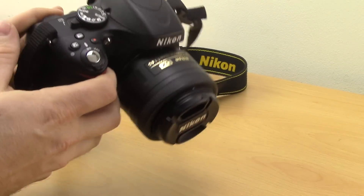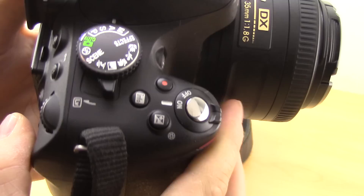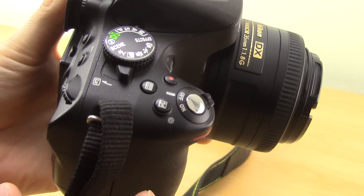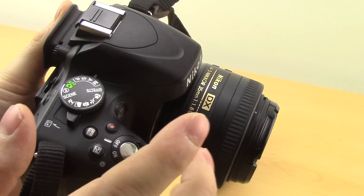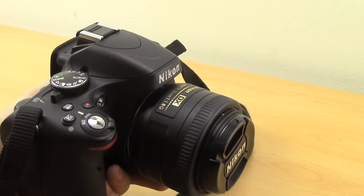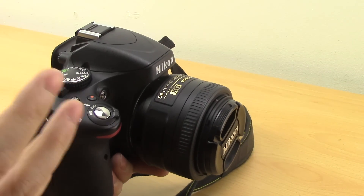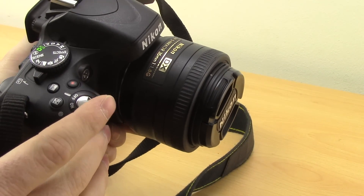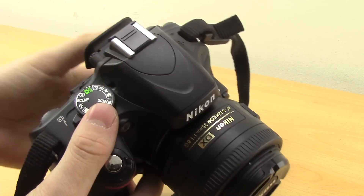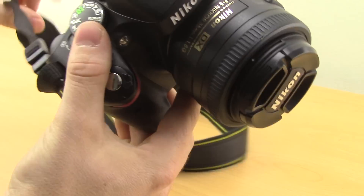First, make sure the camera is turned off. You shouldn't change the lens with the camera on because when it's on, all the electrics inside are sensitive and they actually draw dust in because of the static. Turning it off will help you reduce getting any dust inside the camera, which you really don't want.